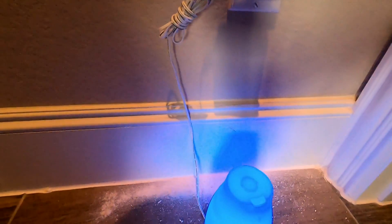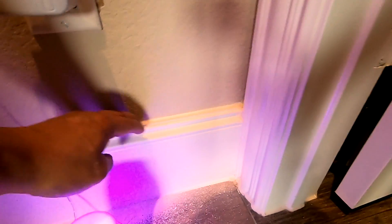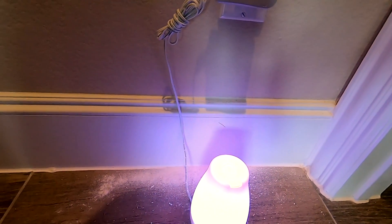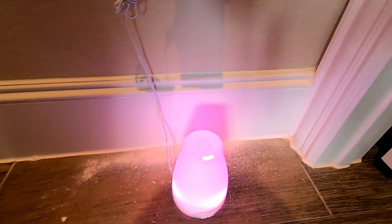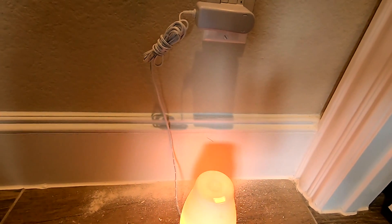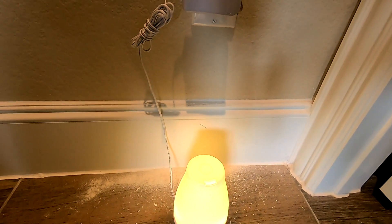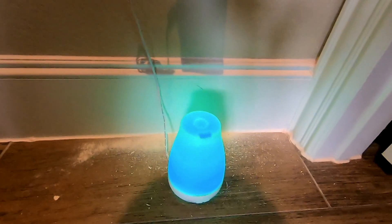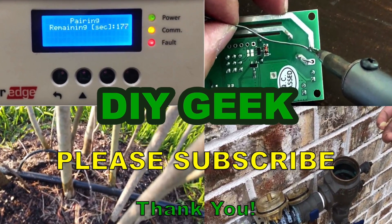That's it — thanks for watching this short video. Hopefully this is useful for somebody that wants to add an outlet. If you find this video useful, please help support my channel by subscribing or hitting the like button. Please subscribe to my channel to see more do-it-yourself content.